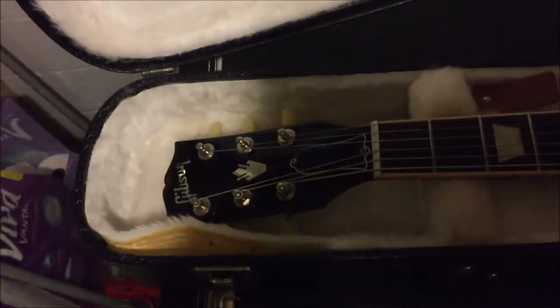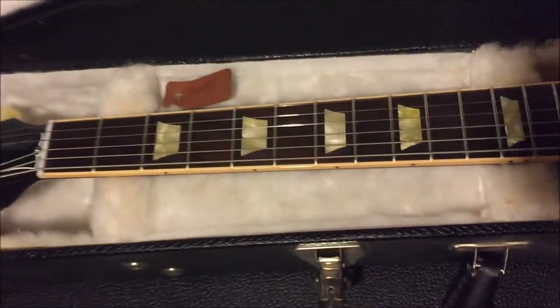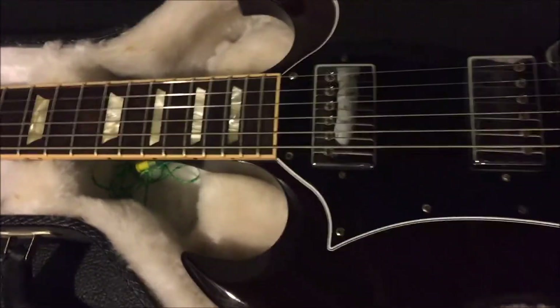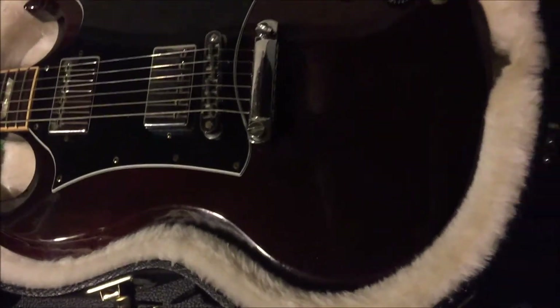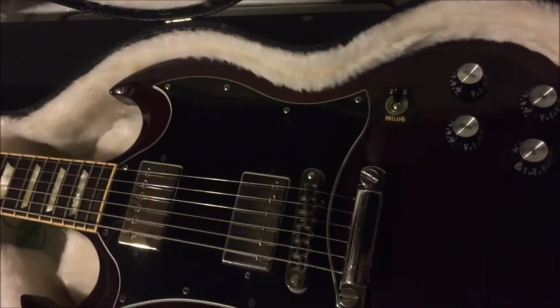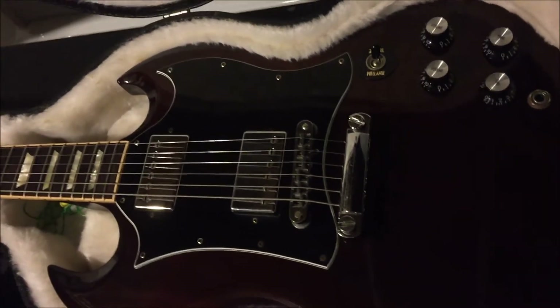I love this guitar probably more than life itself. When I saw it on the wall at Guitar Center, I absolutely had to have it. I traded in a ridiculous amount of equipment to get this guitar.